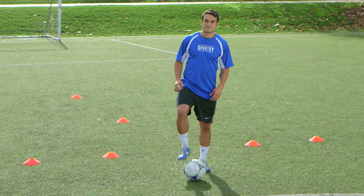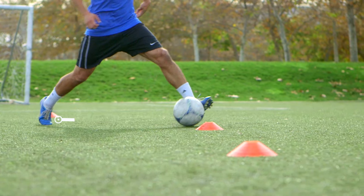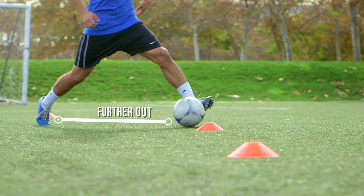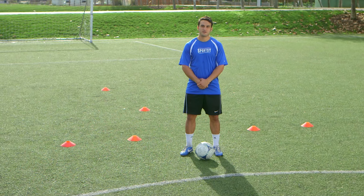The second key is the distance outside of our body we move the ball. The further out we can go before cutting it back across, the more success we'll have with this move. Let's see what it looks like at full speed.